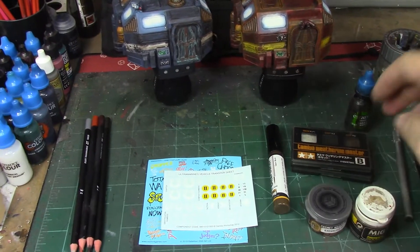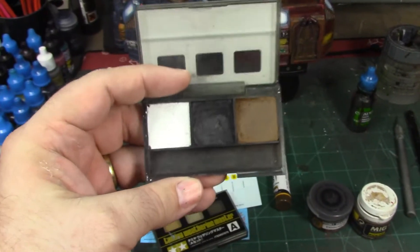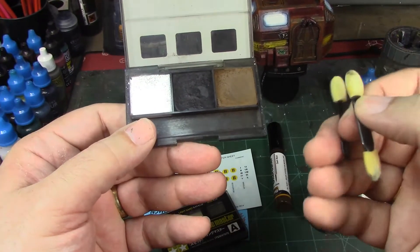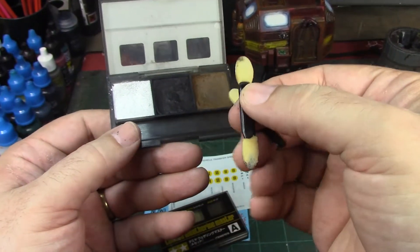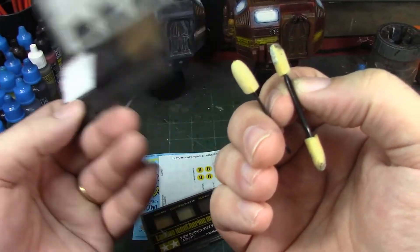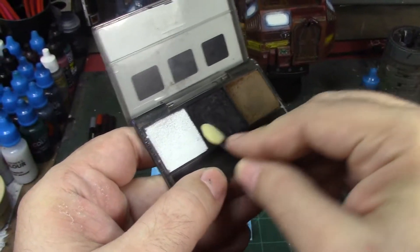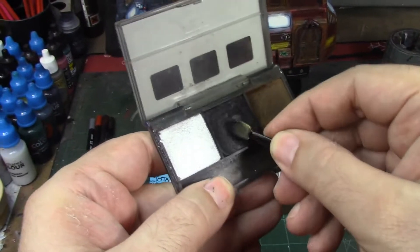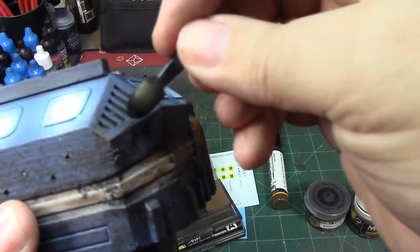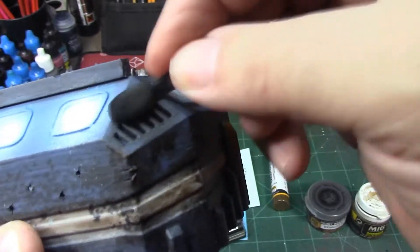What we're going to focus on today are the Tamiya weathering master sets — basically eyeshadow for models. You can get these in most hobby stores. They come with a little applicator, but that gets gunked up quickly. You can get replacement applicators at any CVS or Walgreens in the makeup department — double ended or single ended. They're eyeshadow applicators, since the stuff works like eyeshadow. I'll show you how it works — I'm going to do soot over the vents on both models, just rub that on, and it gets nice and sooty.